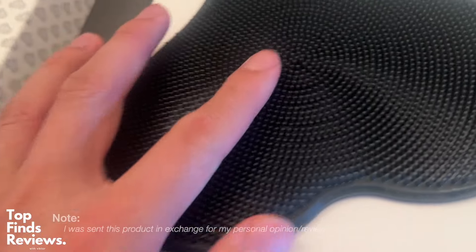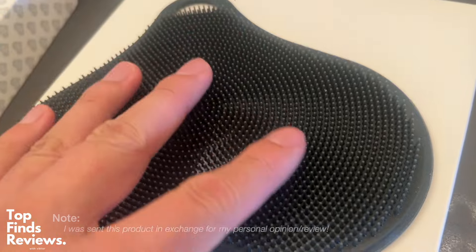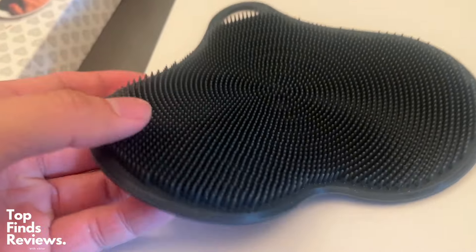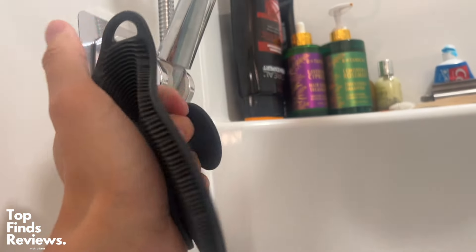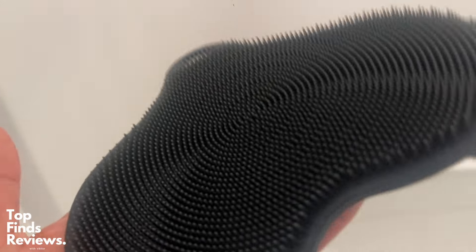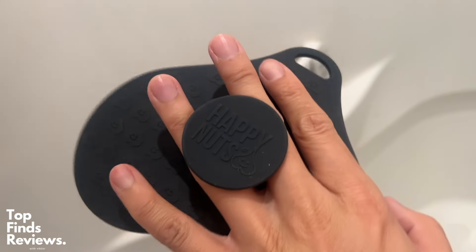The ball scrubber from Happy Nuts — this thing is amazing. I don't know what I was expecting when they sent this to me, but honestly, this is amazing. It feels so soft and it's just great for your entire body, and it is super good for your nuts as well. It sits really nicely in your hand and you're able to bend it around as much as you want. It's great for soap.